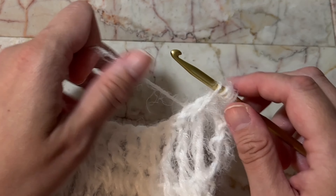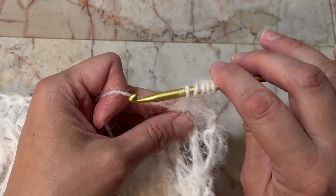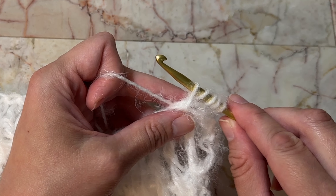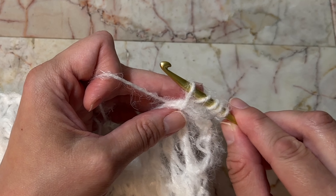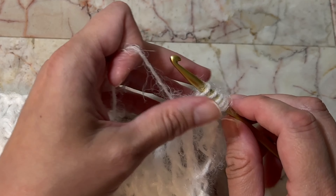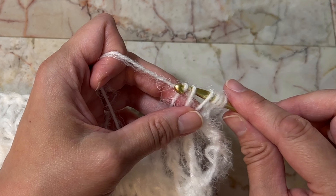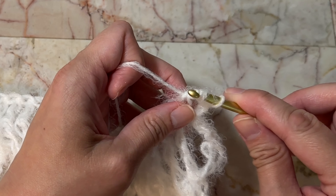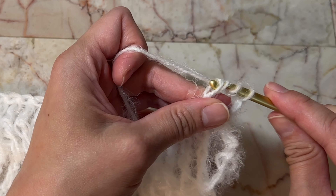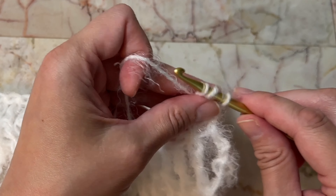So instead of keeping my crochet hook straight, I'm just going to move it over a little bit to the right — from here to here. Then when I'm making the stitch, I'm just very lightly tugging or pulling it in the opposite direction, to the right side. That's how I make my stitches be more straight.